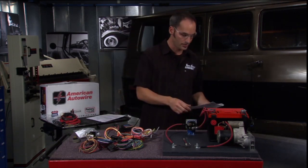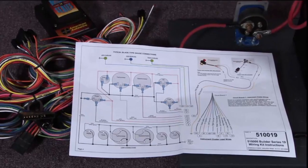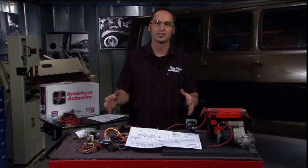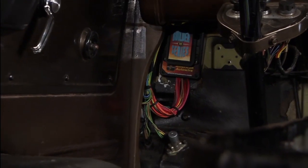You don't have to be a wiring genius. They give you great documentation, so you can just lay these things out with a little bit of patience — just follow the color coding and the great labels that come on the full length of the wire. The next thing you know, your old ride will be up to date, new and safe, and performing like it should.